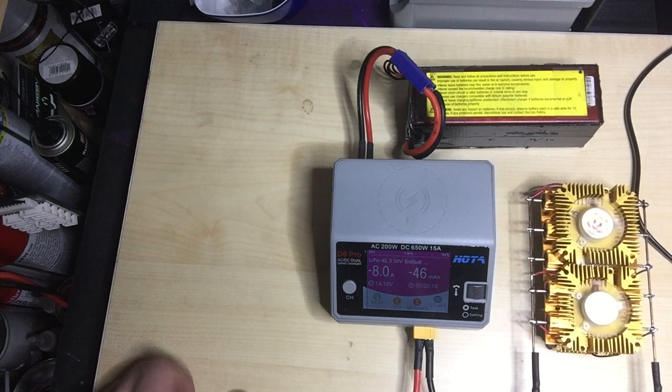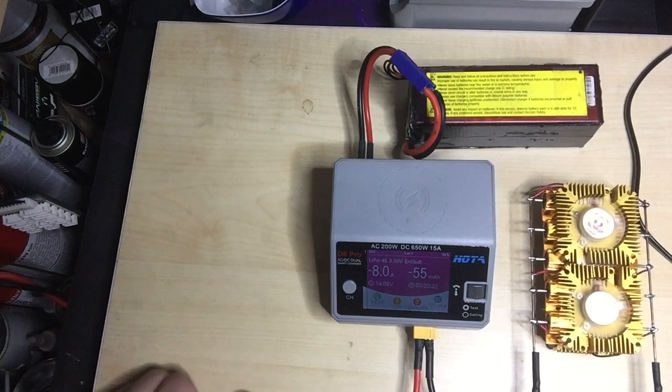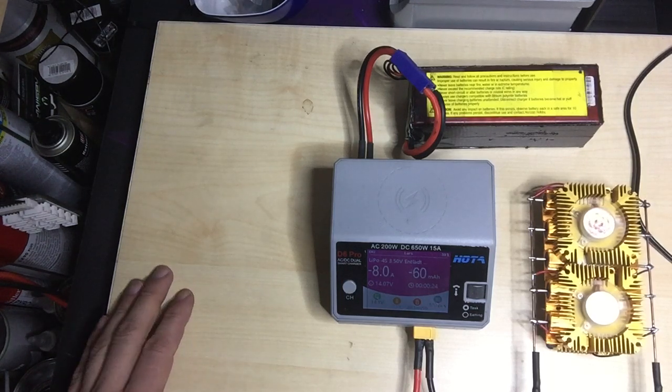When we have low voltage, the HOTA or the HobbyMate will quit and every time it's finished. So your LiPo is discharged very fast. Thank you so much.